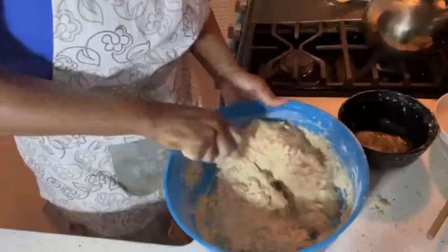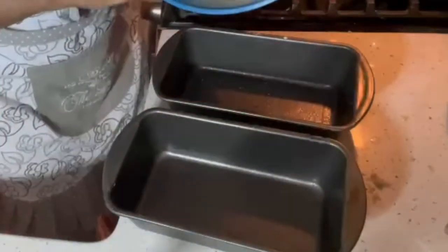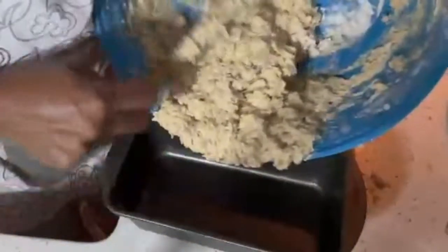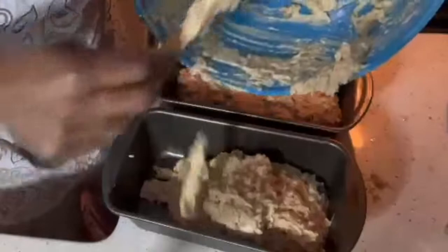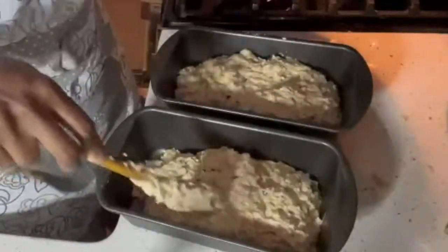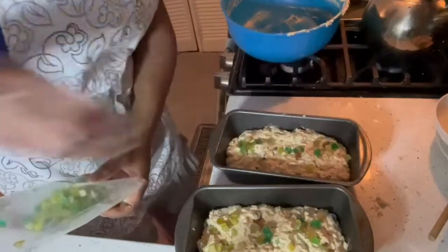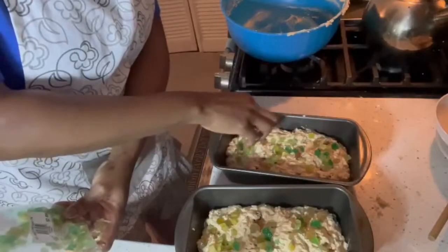You don't have to overbeat — as long as it's all combined, you're done. You want two medium-sized loaf pans and put half the batter in one and half in the other. Weigh them out so they're equal. Then take your mixed fruits and sprinkle them on the top, so when it bakes up the fruit is right on top. Any extra fruits get baked right on there.